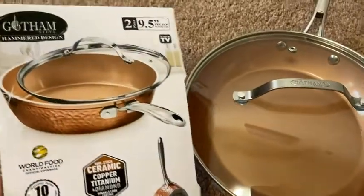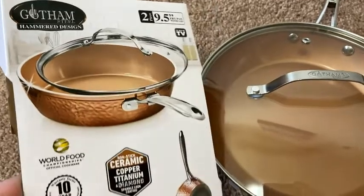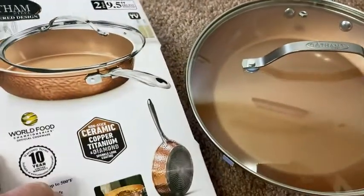Talk about quality. This is really, really good quality. This is Gotham Steel's hammered designed two-piece nine-and-a-half-inch fry pan with lid.